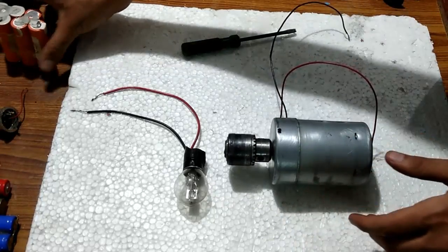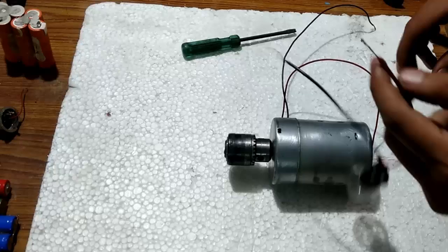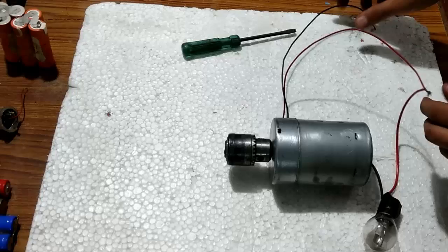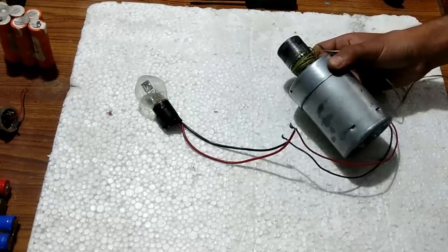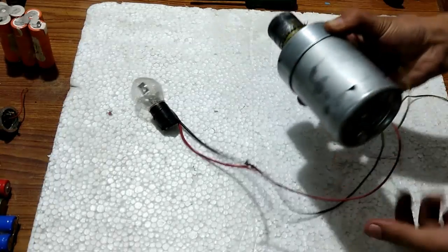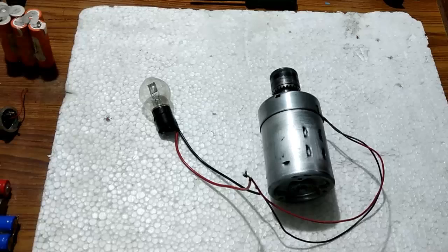This was the motoring mode. Now for the generating mode, I am going to connect this 100 watts motorcycle bulb which is DC 12 volts. I have wound the thread on the shaft of this generator, and when I pull it you should see the bulb glow. You can see that it could easily light that 100 watt bulb.